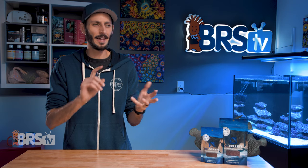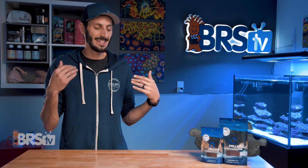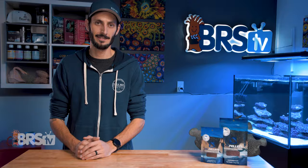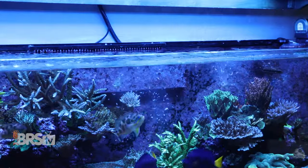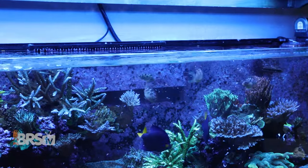High protein and fat content, omegas, vitamins — it's exactly what you look for in a solid pellet food. PE frozen Mysis has been a favorite for many reef aquarists and is widely considered one of, if not the best frozen Mysis shrimp for feeding our reef fish.